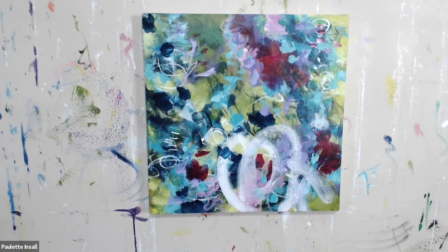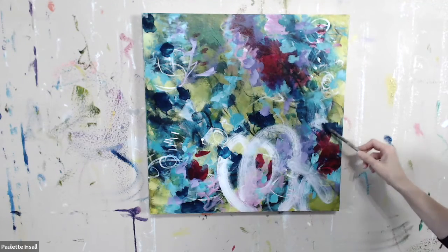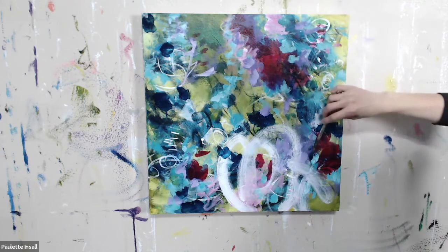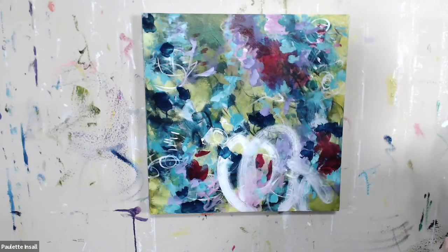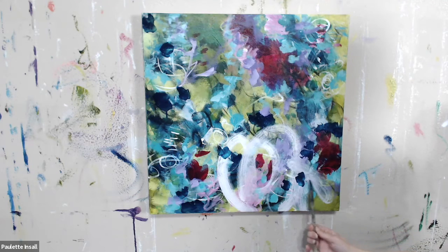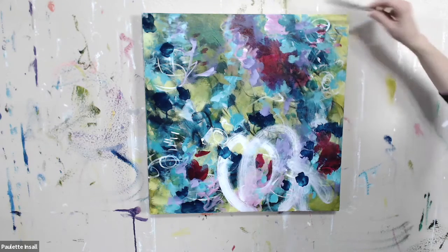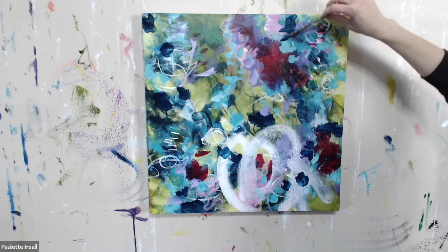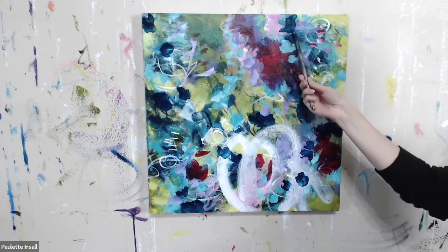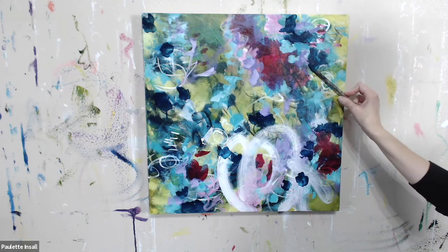I'm going to walk around the other side, just trying to be careful not to make all the shapes the same shape or the same size, connecting some of these shapes together.